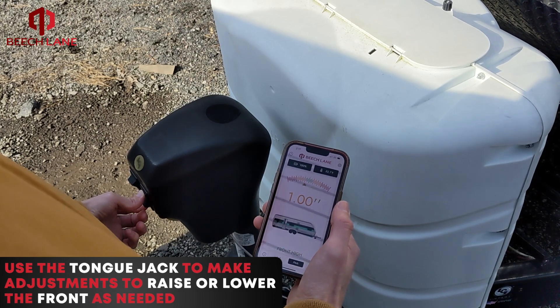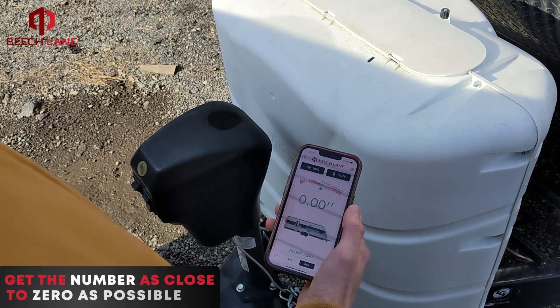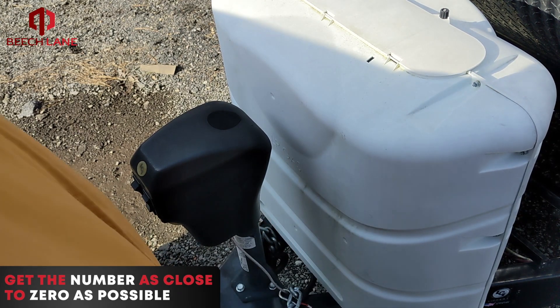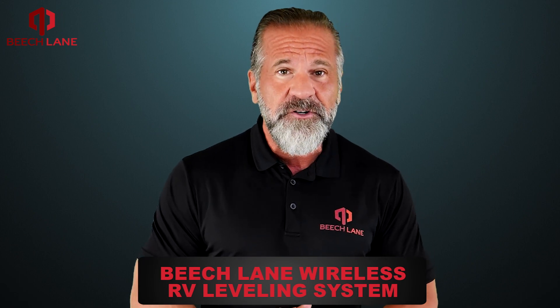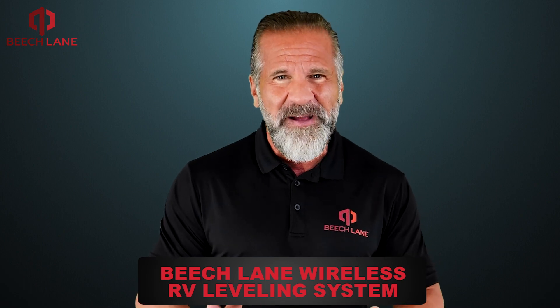Use the tongue jack to make adjustments to raise or lower the front as needed, and to get the number as close to zero as possible. You're now finished leveling your RV. Now that you've leveled your camper in a matter of minutes, you can spend your time enjoying the camping trip.